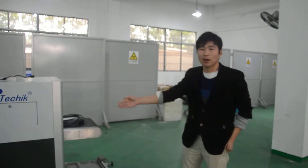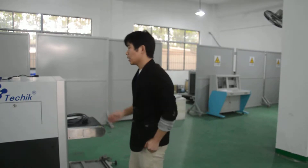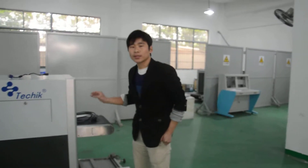Hello everyone, this is our X-ray Baggage Scanner Model 5038. Today we are going to show you how to install this machine.